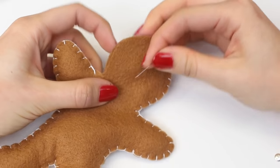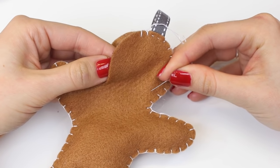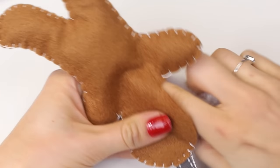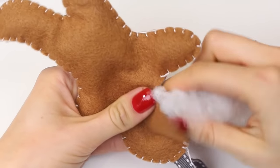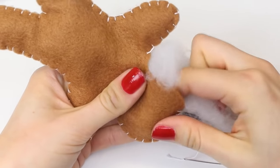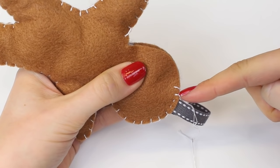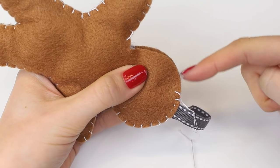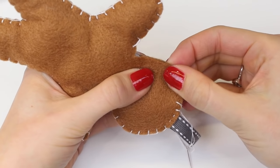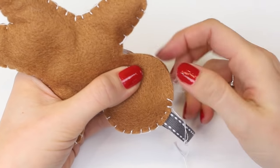While you've still got a small gap, I would recommend stuffing the head of the gingerbread man. Stuff the head and the rest of the body to the desired plumpness. Once you're happy with that, finish sewing the blanket stitch all the way along back to the start. I'll show you how to finish off the blanket stitch when you get back to the start.